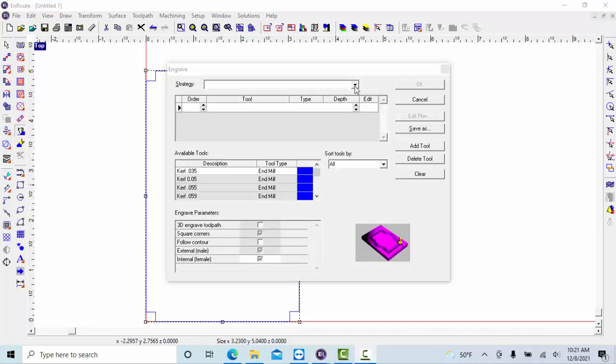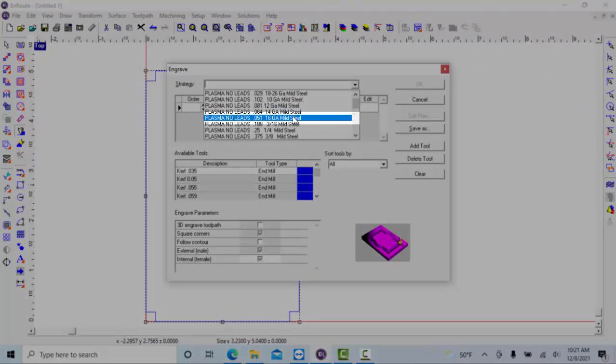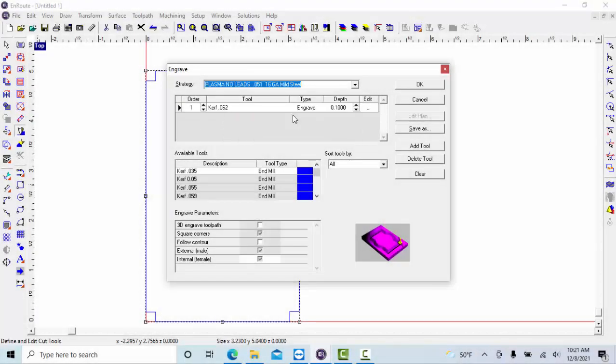Next, come on up to this drop-down arrow right here and click on it. We need to select basically the type of metal we're going to cut and the thickness of the metal. It may change, but for this particular project — or whatever you're cutting — you need to make sure you select the right thickness of metal as well as the type of metal. For this particular project we are going to use right around 16 gauge steel, so go ahead and select 16 gauge mild steel.